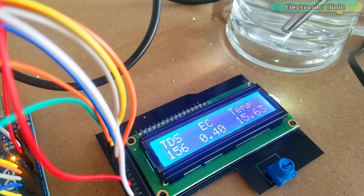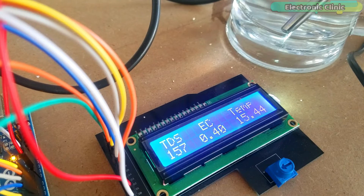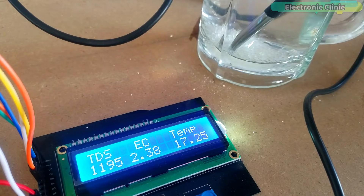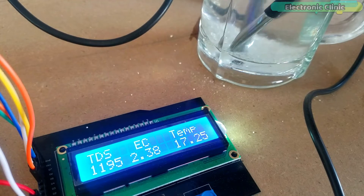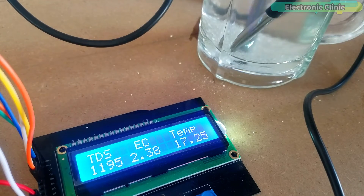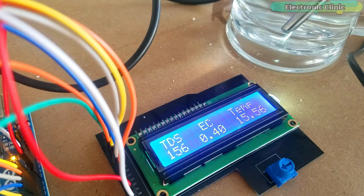TDS stands for total dissolved solids. The TDS value shown on the LCD screen indicates how many milligrams of soluble solids are dissolved in one liter of water. Many TDS meters display the TDS value in PPM, which stands for parts per million. In general, the higher the TDS value, the more soluble solids are dissolved in water and the less clean the water is. Right now, the water under test is excellent as the TDS value is less than 300.